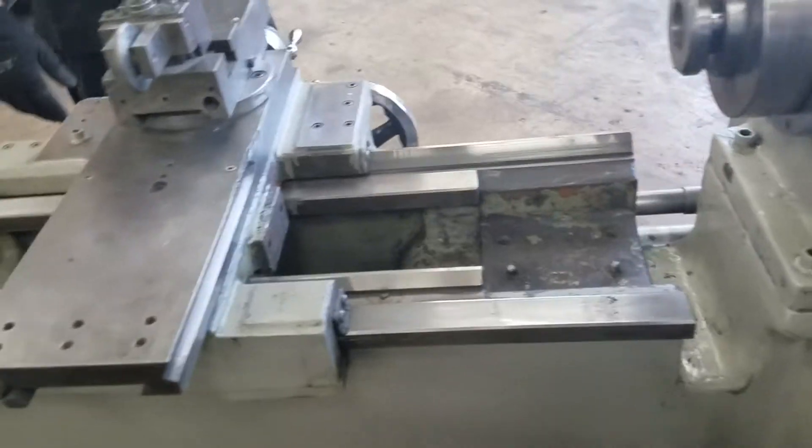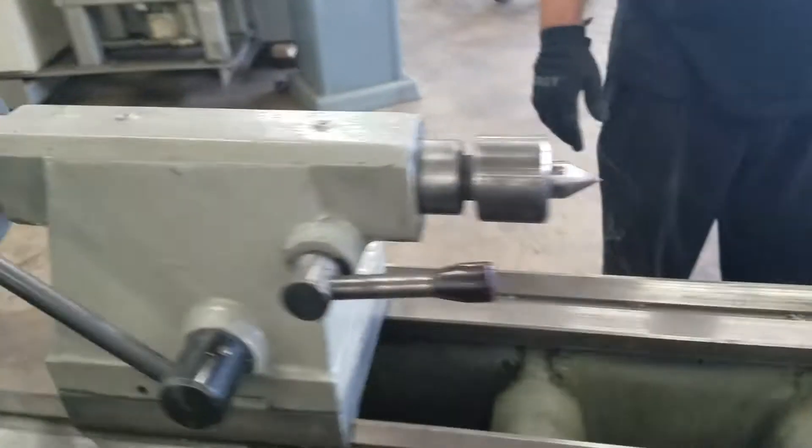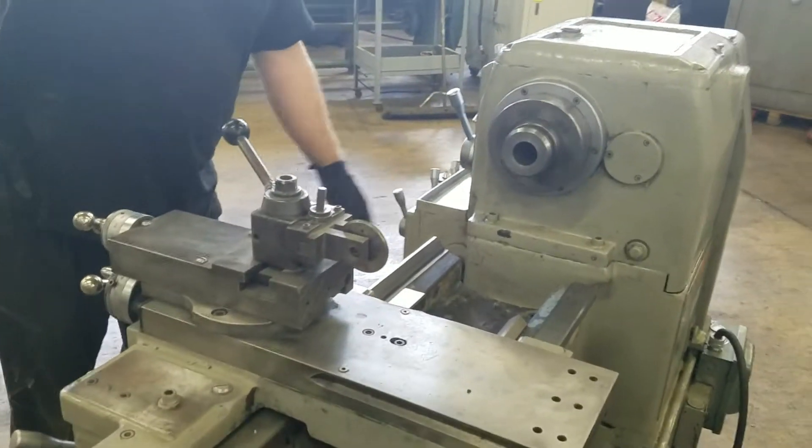Did I mention it's a gap bed? Tail stock with a live center. Ways are in good shape. Very little backlash in the screws.